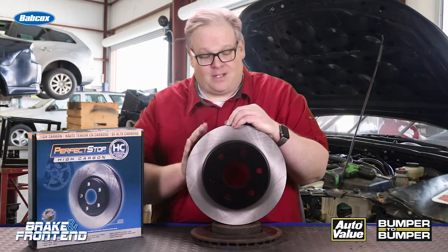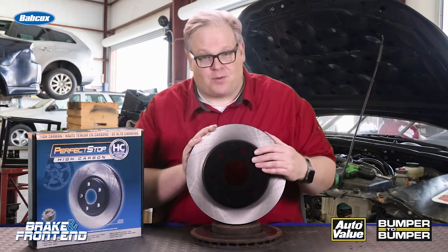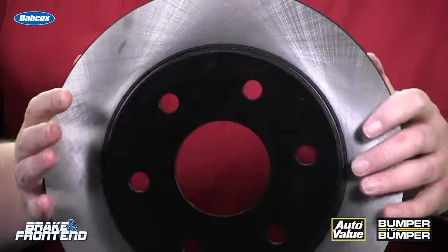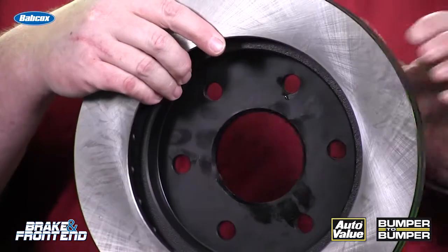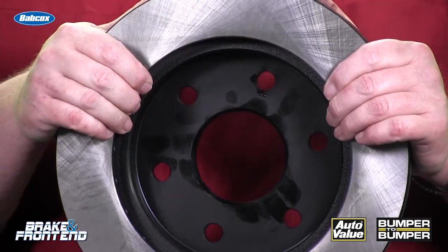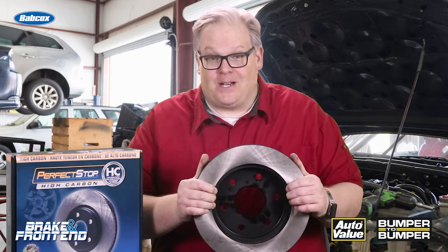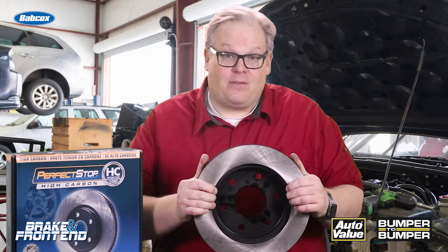There is a solution. On some aftermarket rotors they actually have painted surfaces for the hat, the fins, and on the inside of the rotor itself, and this can prevent corrosion on the inside from forming. This can cure a lot of brake noise over the entire life of the rotor itself.